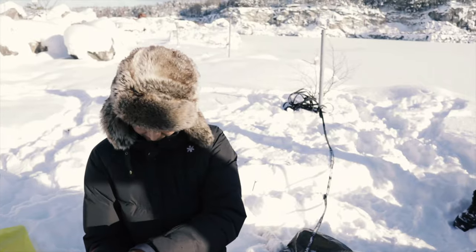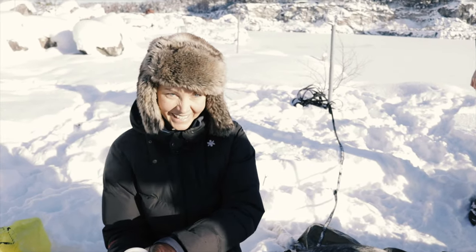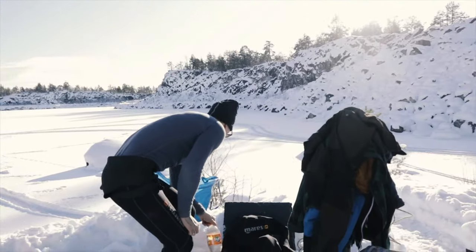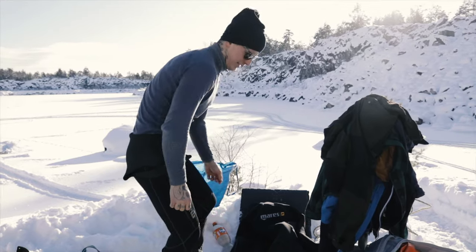Are you the one who has the most experience when it comes to ice diving of all of us? I think Dennis is the one. Dennis, of course — he's been doing scuba diving as well for quite a while under the ice.